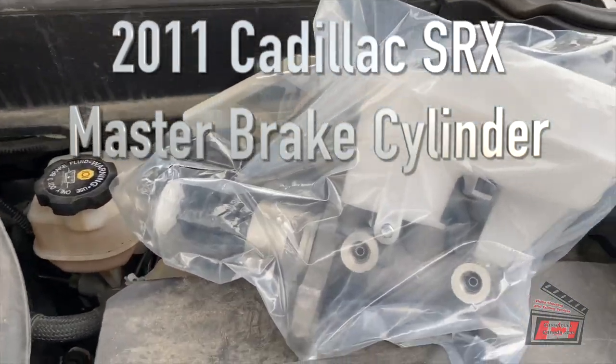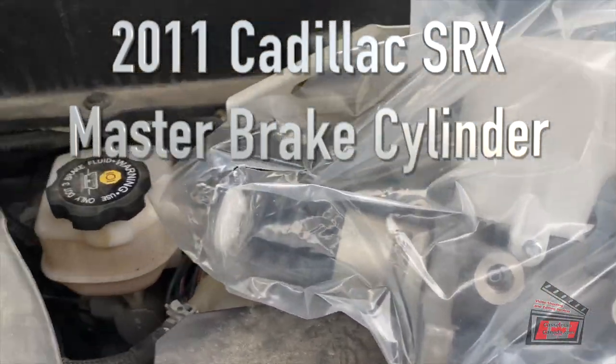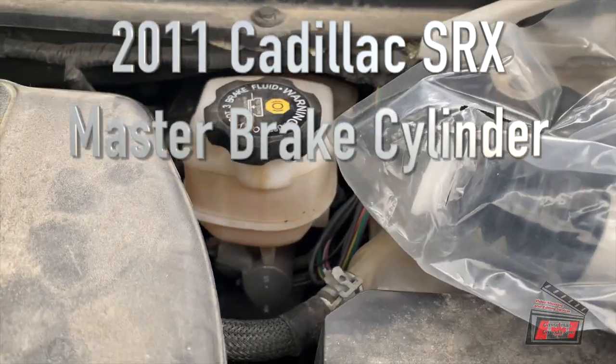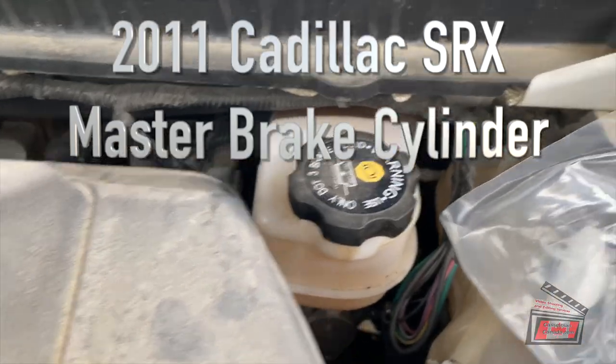Today the task is to replace this master cylinder. Here's the new one, and here's the old one, kind of tucked in up there on the firewall.